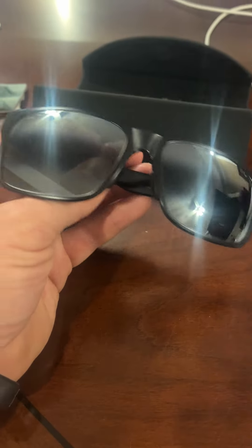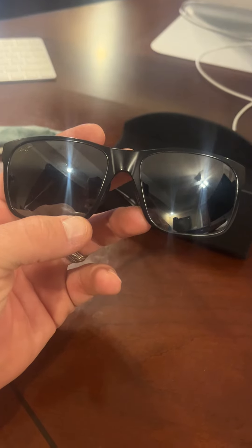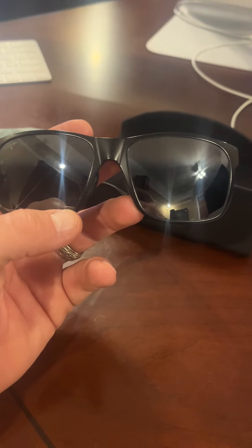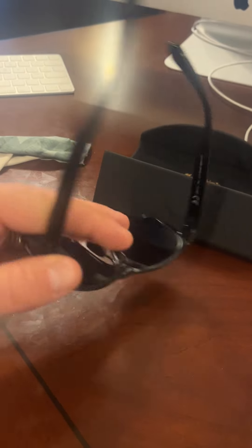I own a roofing company, so I'm constantly outside getting on roofs, off roofs, inspecting roofs — of course in the bright sunlight. Having a good pair of sunglasses is something that's super important. With these lenses, they're what's called polarized plus two lenses, so they enhance the color and they also shield from the harmful UV rays, and they're extremely comfortable on my face.